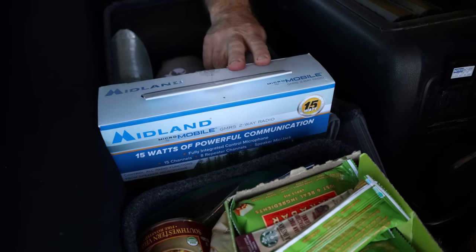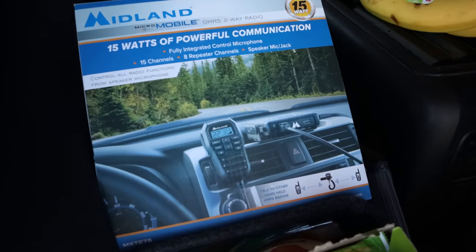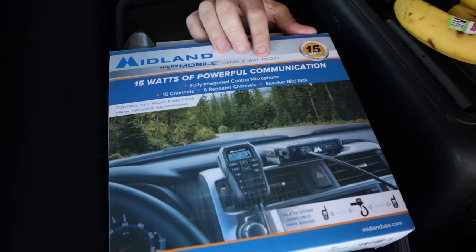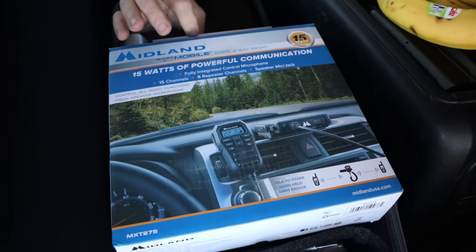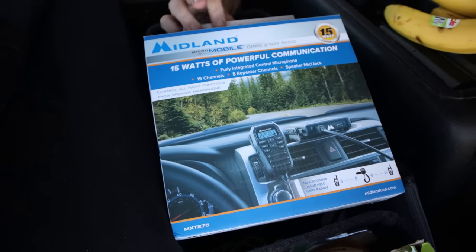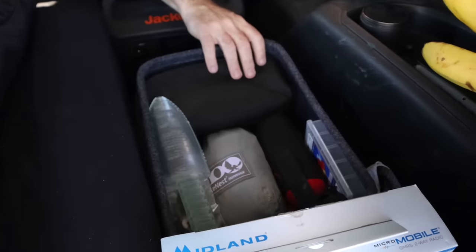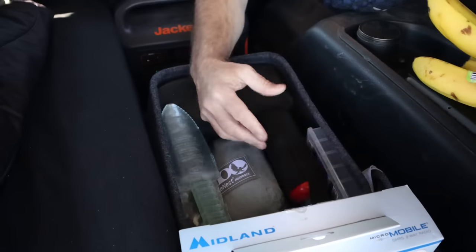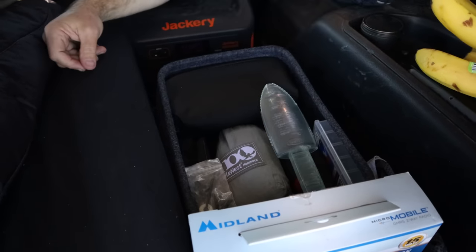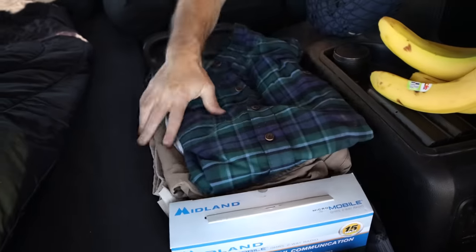If I'm driving in a group, I use a GMRS radio — all the controls are in the handset, the base just goes under the seat, plugs into a lighter, and the antenna attaches to the roof with a magnet. Transmission range is three to four miles or more. In a storage pouch in the back I keep longer-term items: bear spray, a hammock, an extra trowel for digging cat holes, miscellaneous gear, and probably my drone accessories.